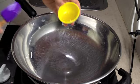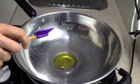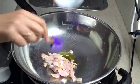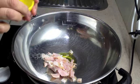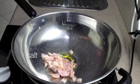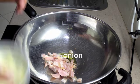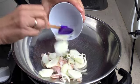To our wok we're going to add our oil on a medium heat, our bacon — it's been roughly chopped — our pepper, our salt, and our roughly chopped onion.